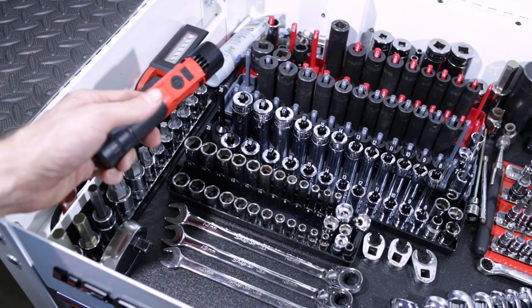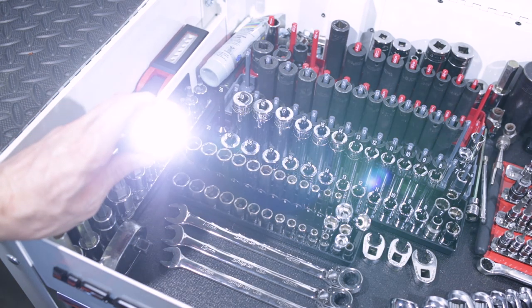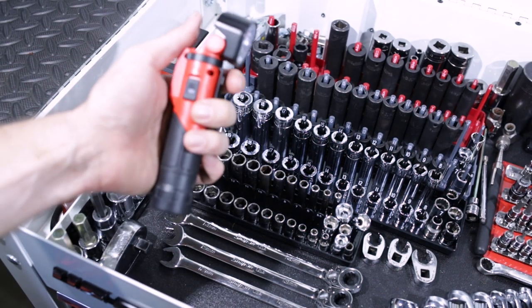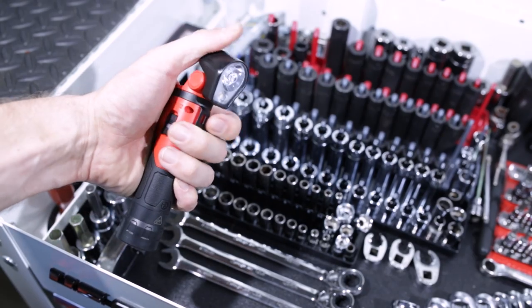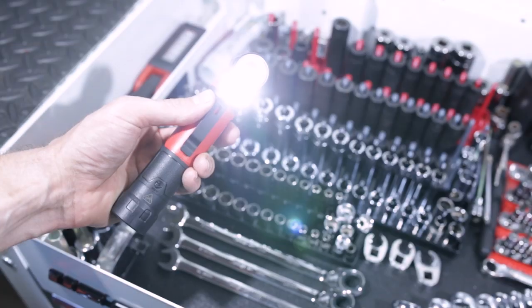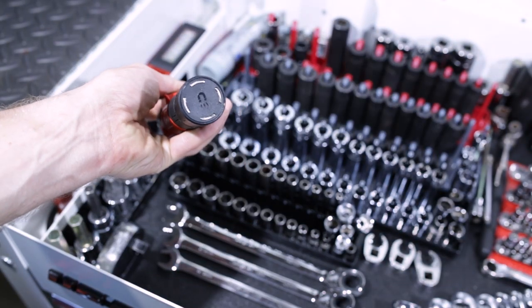Got a really long number two Phillips Mac screwdriver over here. Got a rechargeable Milwaukee flashlight floodlight with a magnet on the bottom. It actually has three modes — the head swivels around, it's a really nice light, really bright, with different intensity ratings and magnetic on the bottom.